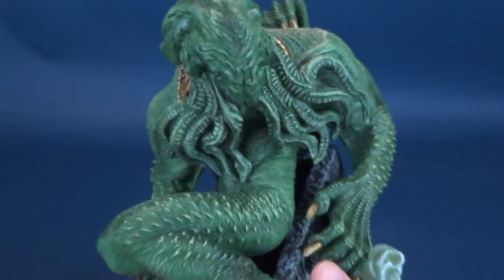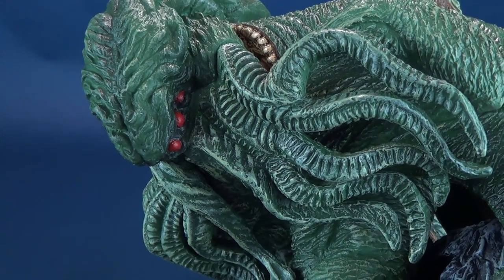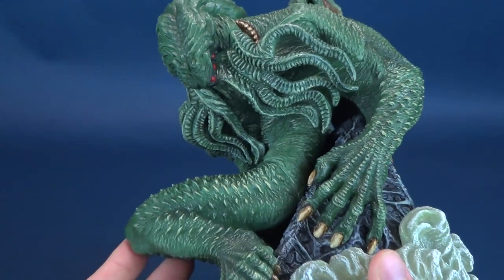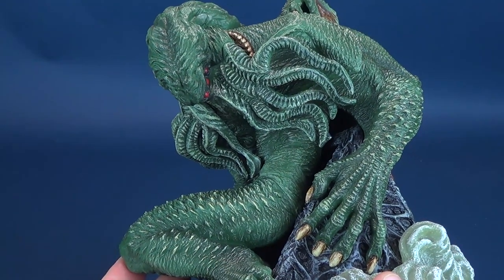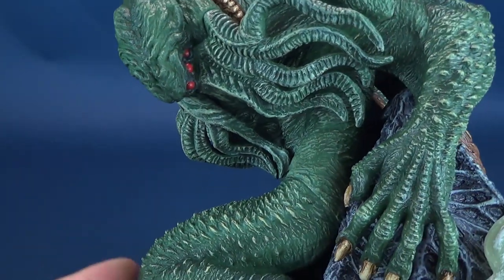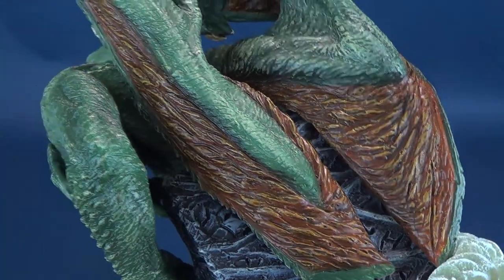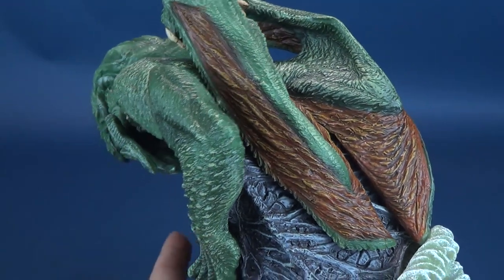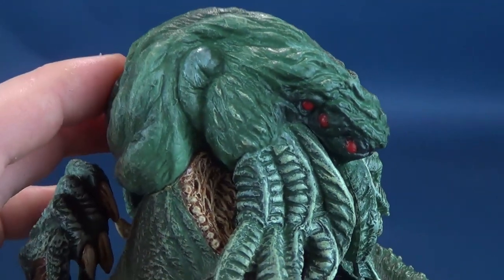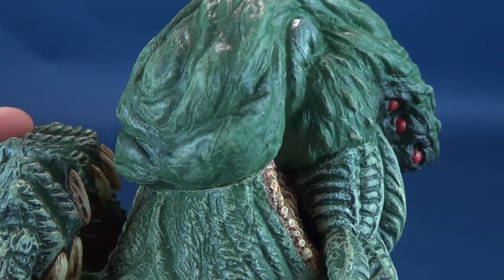Then of course we get to the main Cthulhu himself. I continue to say "himself" — I don't know if it's actually a gender-specific creature. But it certainly is impressive. I've always been very intrigued by the design of a Cthulhu — where it has sort of an octopus head, a more reptilian body, and wings almost like a gargoyle. All those things come together rather intriguingly. As you can see, it almost has the head of an octopus, even like the back section of what you'd expect to see on an octopus.